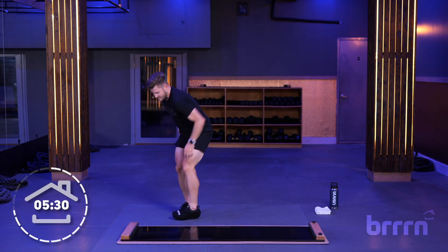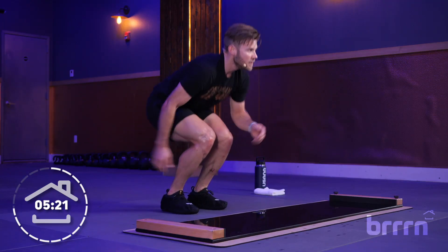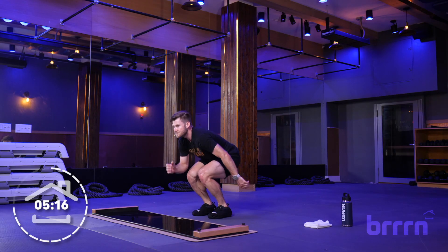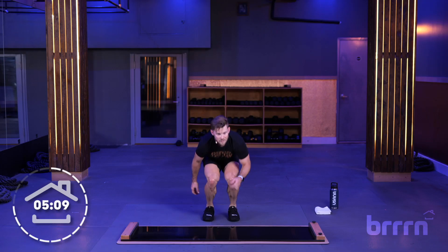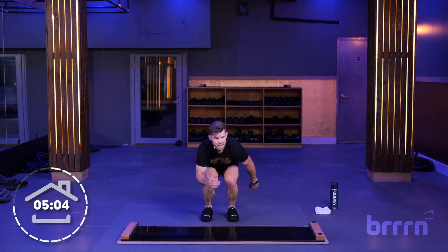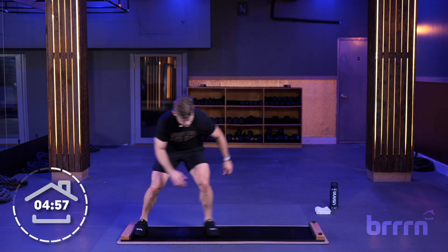Up on our feet, right into baby hops. Setting that skating position, let's create some lactic acid before we get into the intervals. On the board — we're going to do 15 seconds of mid, 15 seconds low, for five minutes to close it out. That mid-range is basically a quarter knee bend, and then drop it down a little bit lower.